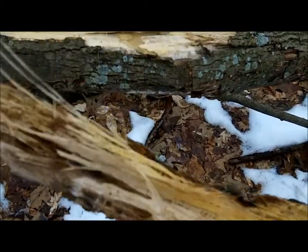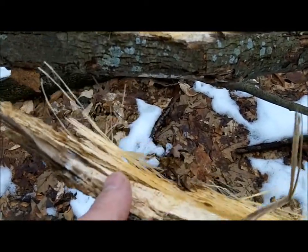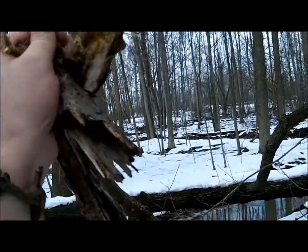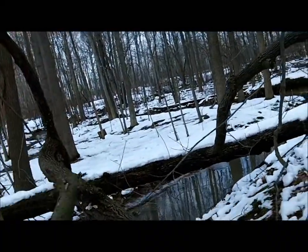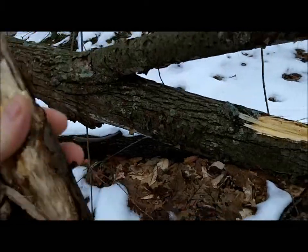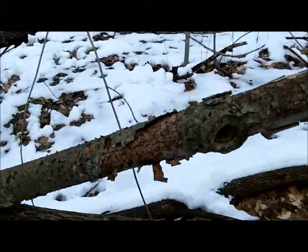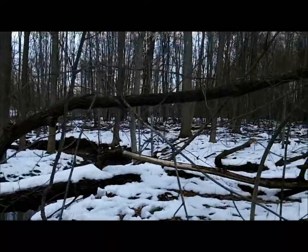See how fibrous that is? It's just about the characteristics — it's not about what species or anything. It's just the characteristics you're looking for. Yeah, it's punky. I'm going to add that to the pile.